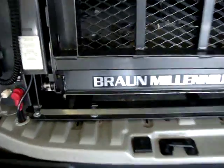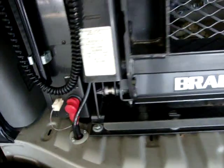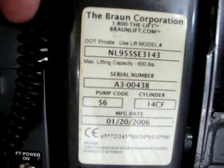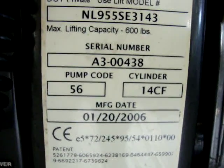The brand of this chairlift is the Braun Millennium Series. I'll let you focus in on the label in case you want more information on its capacity. You can see the model number, serial number, and pump code there. It's in great shape — all the chains are nice and clean. It looks like they didn't use it on a daily basis, so there wasn't much wear.